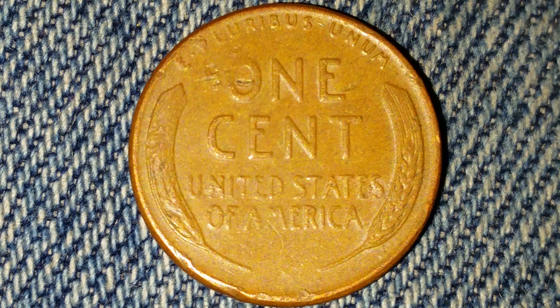Here is a 1952-S Wheat Penny. The face value is 1 cent. The numismatic value is 15 cents for one found in average circulated condition and worth as much as $6 for one found in certified mint state.